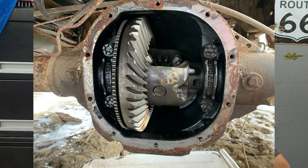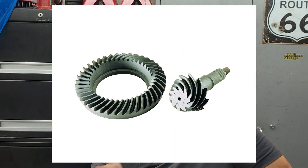Another big plus for this axle is the variety of available gear ratios, ranging from 2.73:1 for better fuel efficiency all the way to 5.13:1 for those who need serious low-end torque. For most folks, ratios like 3.55:1, 3.73:1, and 4.10:1 hit that sweet spot for both street and off-road use. You can tailor your setup to your driving needs, whether that's quicker acceleration or better fuel economy.